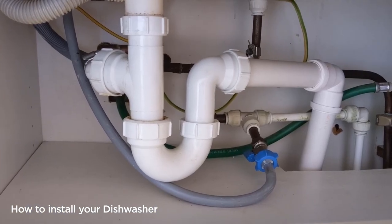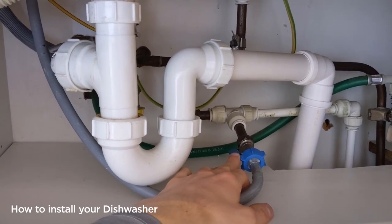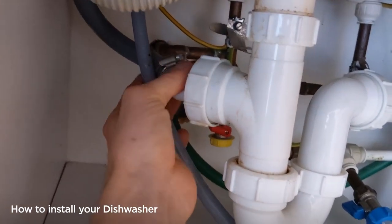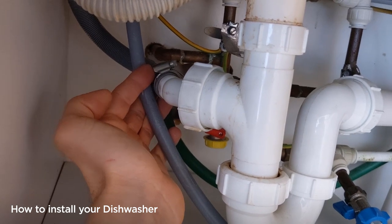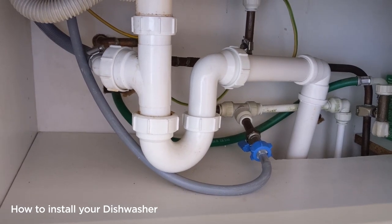If your connections are under the sink, you can see we've got the fill hose there with a tap on it. Around this side you can see we've got the drain connected with a jubilee clamp on it. Use a flat head screwdriver to undo that and the pipe will pull off. This would then be connected in the same way.